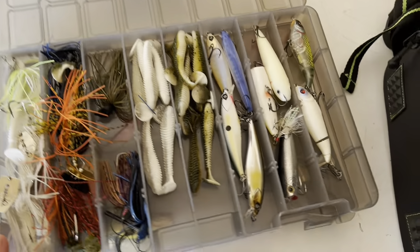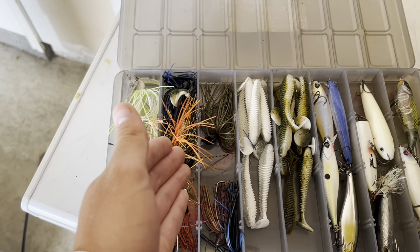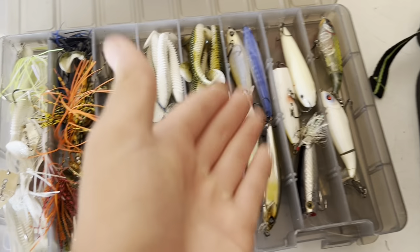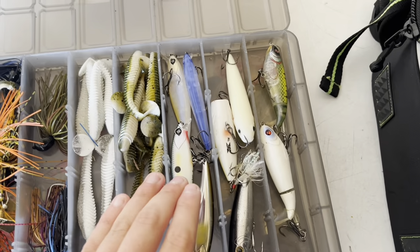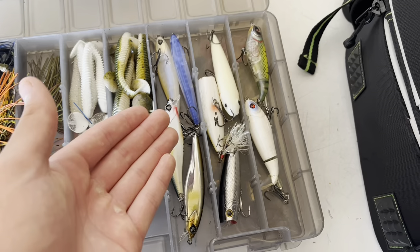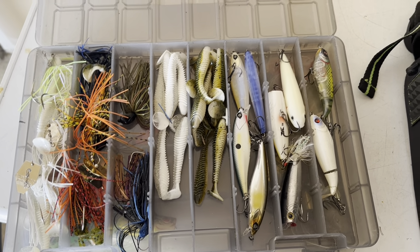Right here is basically the majority of the baits I use when pond hopping. I have two rows of chatterbaits — lighter colors and more natural or darker colors. Then this is my jig compartment, my jig storage. And then I have swimmers, which I rig by themselves or on the back of a chatterbait or a spinnerbait. Then I have jerkbaits — I've been getting really big into fishing jerkbaits, especially in the winter because that is when they shine. And then my topwaters: poppers, a spook, and two whopper ploppers.